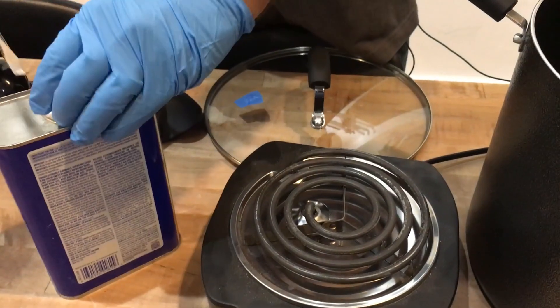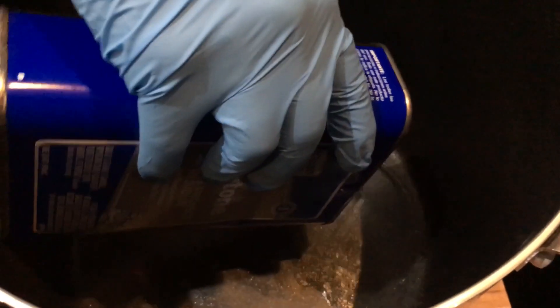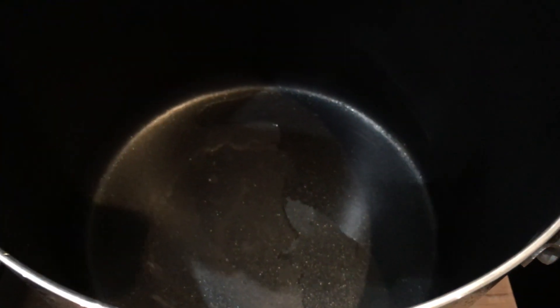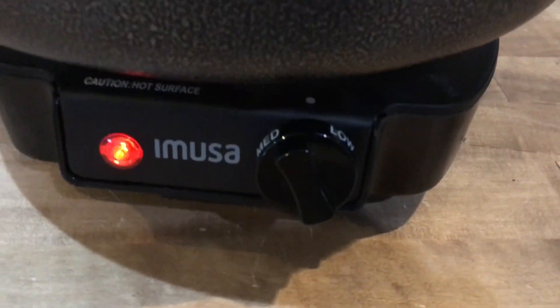So here are the steps. First, I'm going to pour about two to three tablespoons of acetone into the bottom — very little. Then I'll put the mesh stand in there. I'll place this on the hot pot and turn it up to low to medium heat, and then I'll get my model in there and close it.